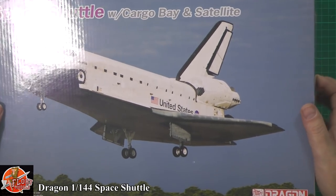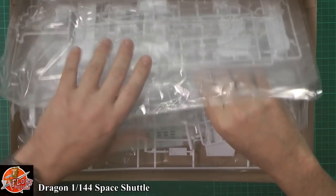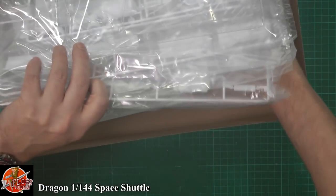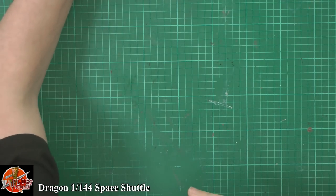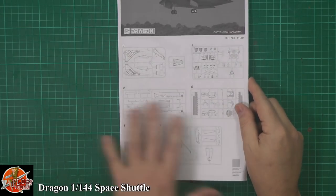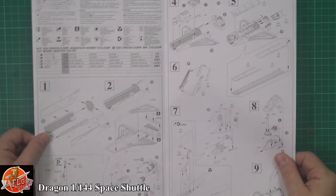In the box we are greeted by a load of sprues. This kit isn't too old — it's around about 2015. The instructions themselves are a little bit tricky to see. We've got the sprue layout just down here; there's not too much to this by the looks of it.